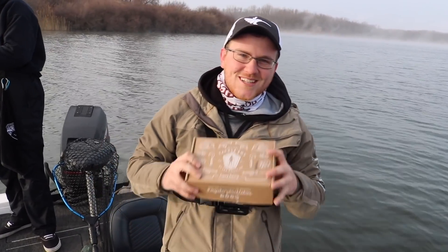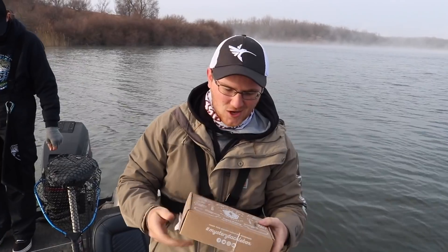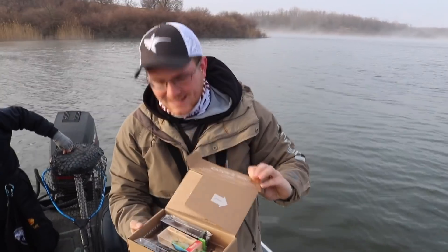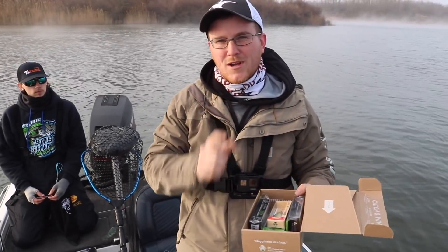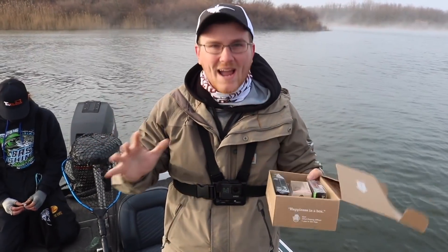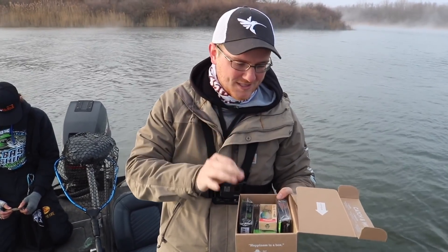Welcome to the Mr. Tackle Box channel. Today we are going to be talking about lipless crankbait fishing. We're going to open up this box — we have quite a few baits here from Carl's Bait and Tackle. We're going to be throwing three different lipless crankbaits today, with three people in the boat each covering a different one.